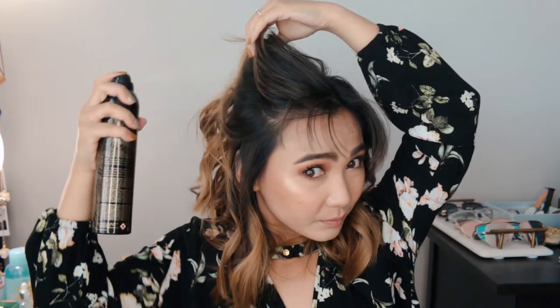For the next step, I go in with a texturizing spray from Oribe — it's called the Dry Texturizing Spray. What I do is just spray this on my hair, on the ends, up here and down here, making sure I kind of open up my hair. Then you start scrunching up your hair. I'm not going to brush through the curls, just scrunch it up — and now you see my hair is big.